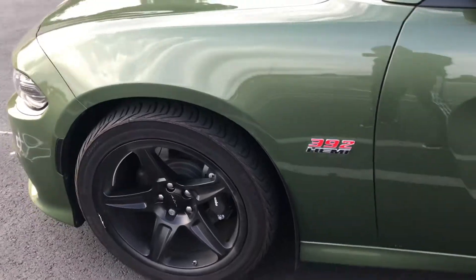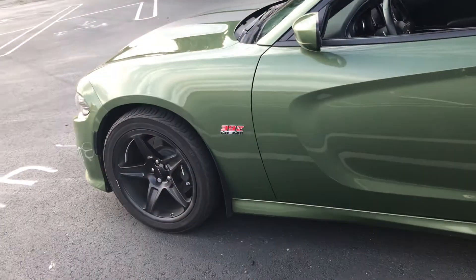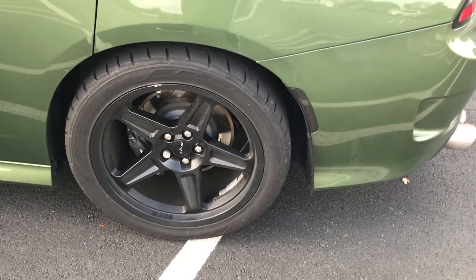Alright guys, here's an update on the Demon Springs. As you guys can see, I think if anything it raised it from the front and lowered it in the back — so it's perfect for the drag and all that.